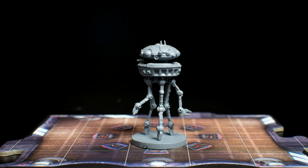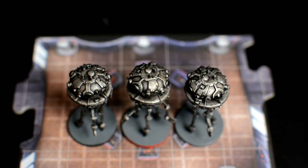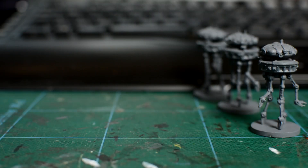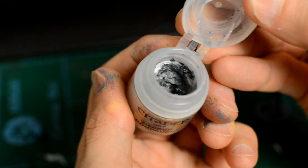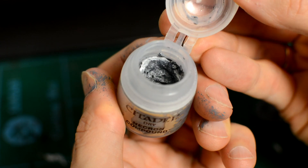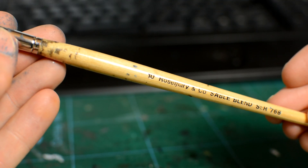Now we're going to apply a silver drybrush, which we will later cover with a wash to give a darker matte finish. I'm using Citadel's Necron Compound, which should be used straight out of the pot, but any good silver paint will do the job as long as you don't add water for this particular technique. Ideally we want a large, flat brush — I'm using this size 10 by Rosemary & Co.